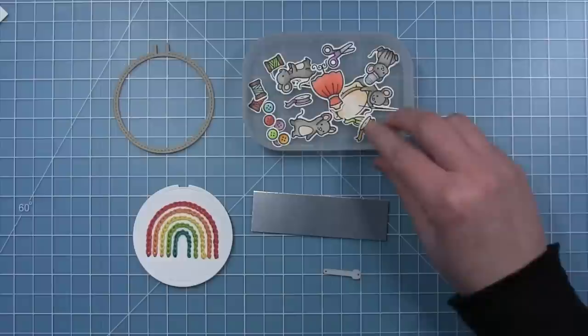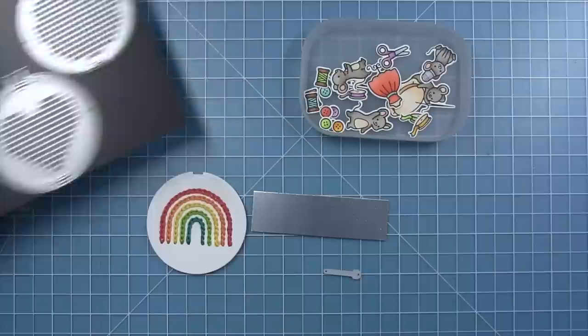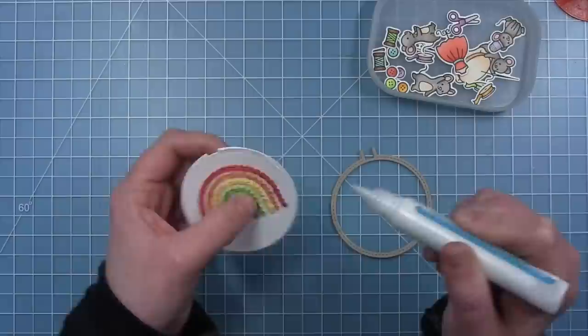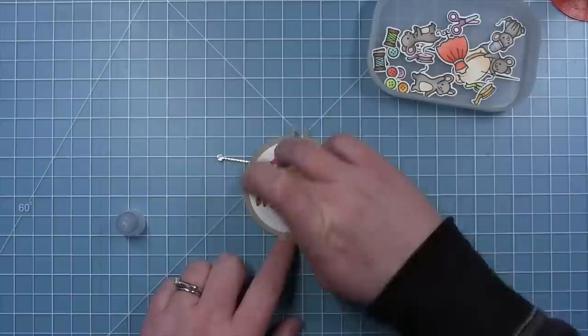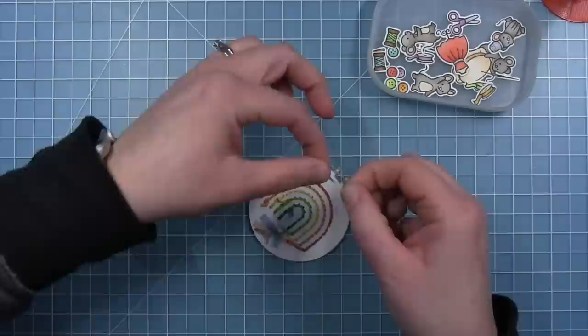I've pulled out the So Very Mice stamp set and already colored and cut out the images I'm going to use on my card, focusing it around that rainbow I stitched using the chain stitch. For the embroidery hoop, I've cut that from some craft cardstock, and the little screw from some silver metallic cardstock. I'll add a little line of glue where that embossed circle is so the hoop lines up perfectly, then add two little dots of glue on the back side of the two little prongs at the top where I'll add the pin. I added some glue to the bottom of my strings too, just to make sure they stay in place.